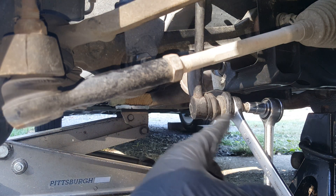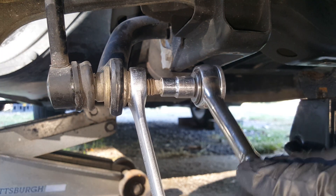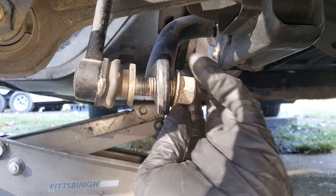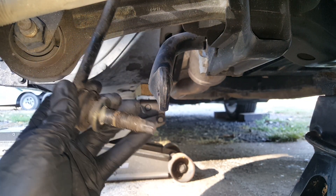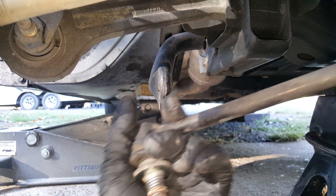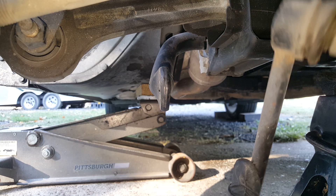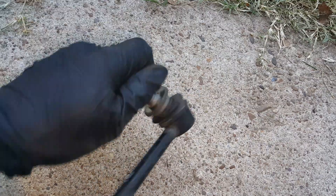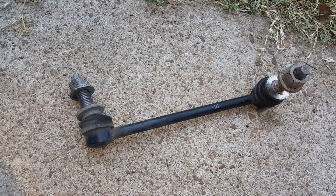Now we're just getting down here on the lower part and we're going to repeat the same process. Just look at these — just flopping around. If these are flopping around like that, no good. We're going to go ahead and get the one on the other side the same way, and then we'll get on the bushings.